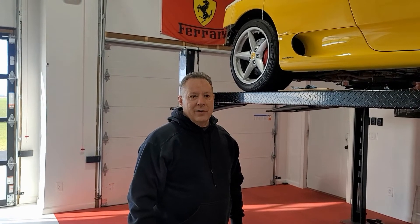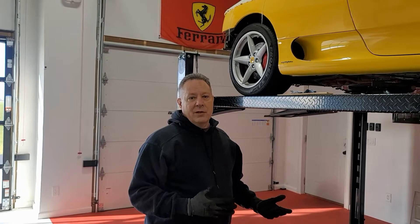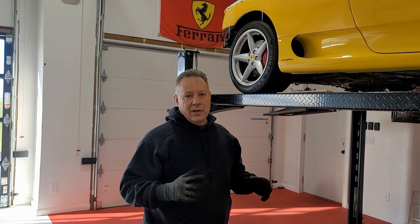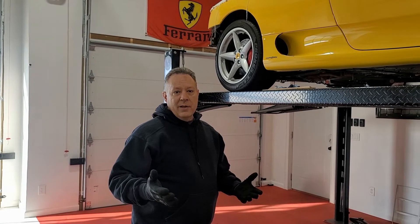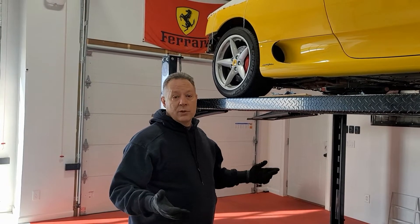Hey, welcome back everyone, this is Jeff. Today we're going to do the timing belt change. We've done some prep in previous videos — removed some covers to get access to the belt — but today we're actually just doing the belts. All the parts were supplied by Fur Parts.